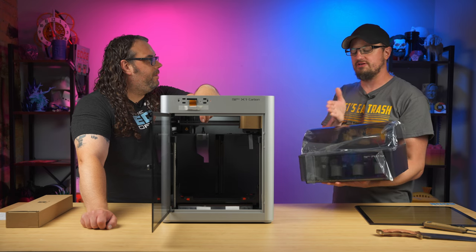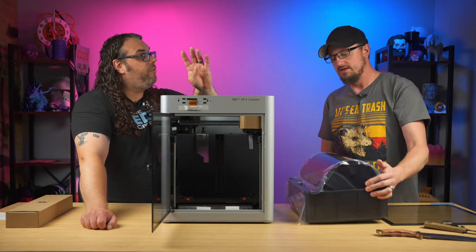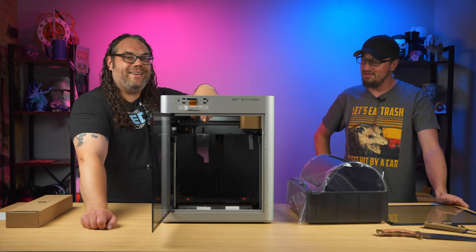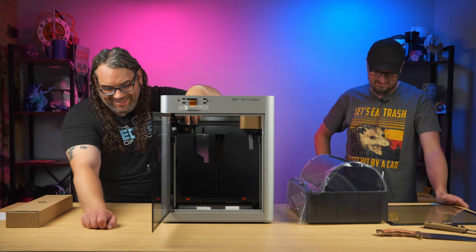How many spools does it hold? It holds four spools of filament. But you can connect four AMS units together for 16 total — so you could have 16 different colors if you wanted to. That's pretty sick.